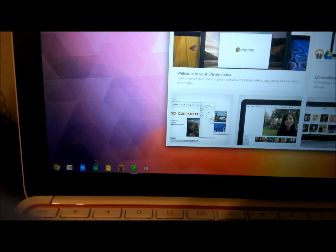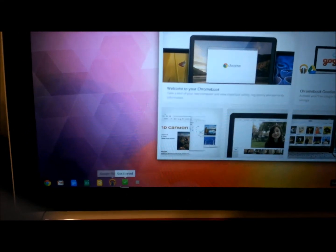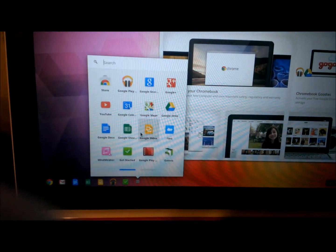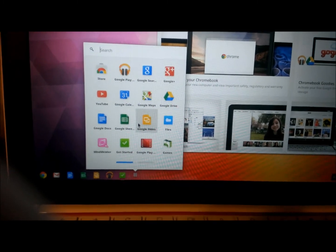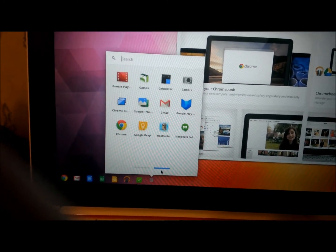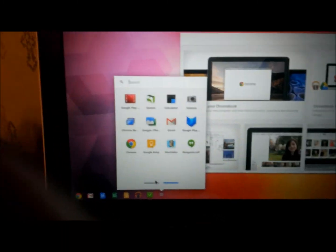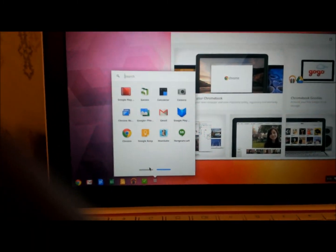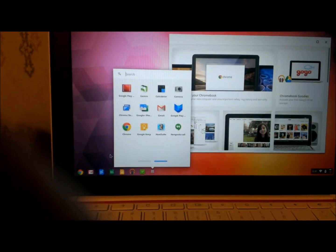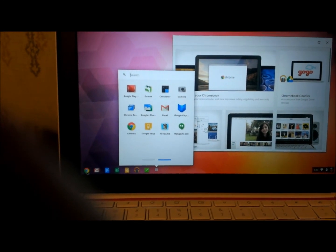Basically, this is your basic setup and you have all your icons. It's much like an Android phone. And then you have your apps. I don't know if any of you have this on your Windows desktop — this little app thing that is a gateway to all your Google Apps. I have it on my computer and it looks exactly the same. But basically, you're gonna be in Chrome itself.